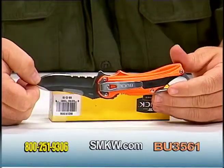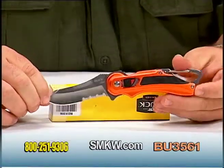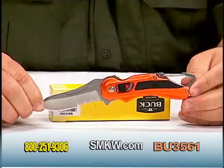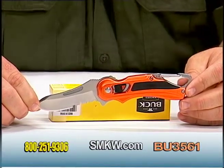Pocket clip carry for easy access in and out of your pocket. Partial serration on the 420 stainless steel blade. Four and a half inches in the closed position.